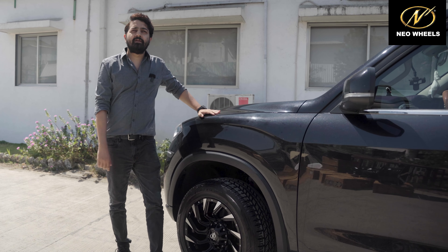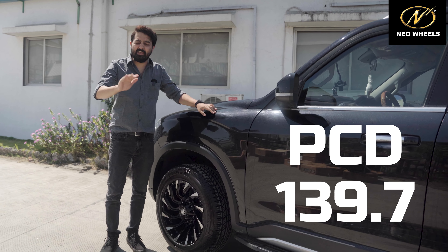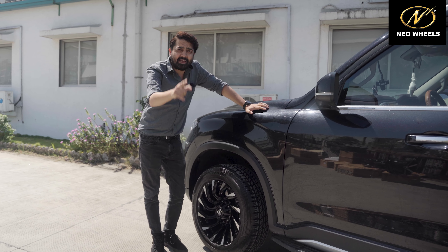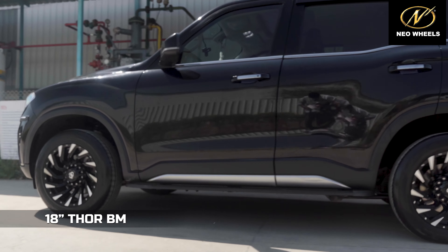So this is Scorpio N. Which PCD in the Scorpio N? 139 — very unique PCD. As you can see, in 139 PCD, no modification required. Thor 18-inch ka fit hai.